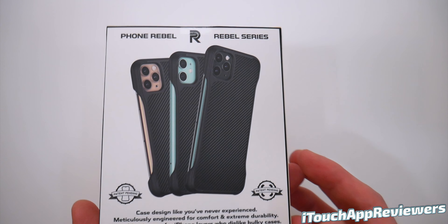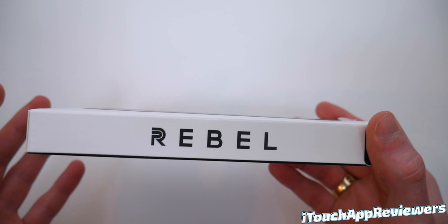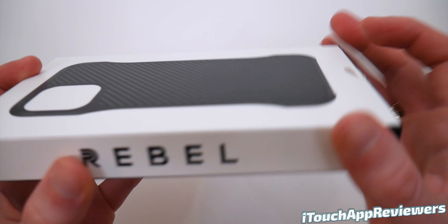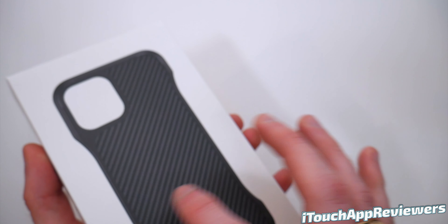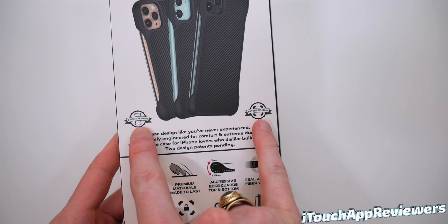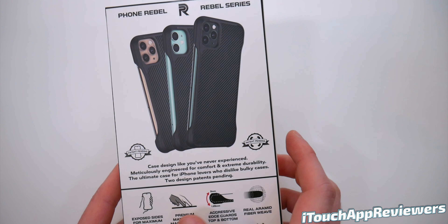It looks super cool. The box is incredibly premium — when I pulled this thing out, I was like, this feels like an Apple product. This is raised up; you probably can't see it because it's so minimal, but you can definitely feel it. The attention to detail is insane. Now, first I was like, why are there two patent pendings here? But they are for two different designs — there's two patents on this, so I guess that's why.